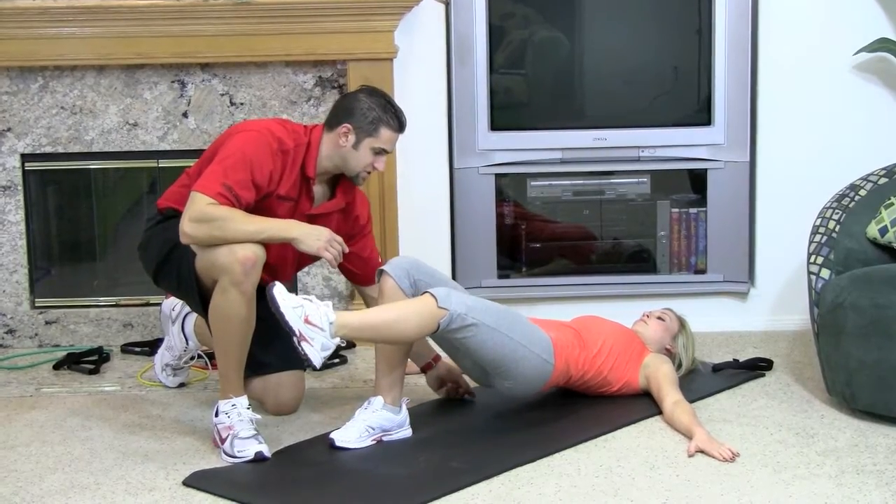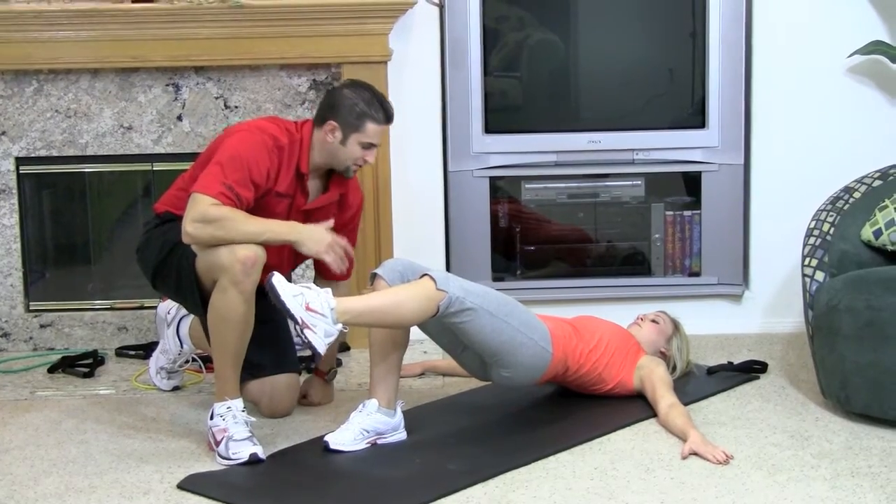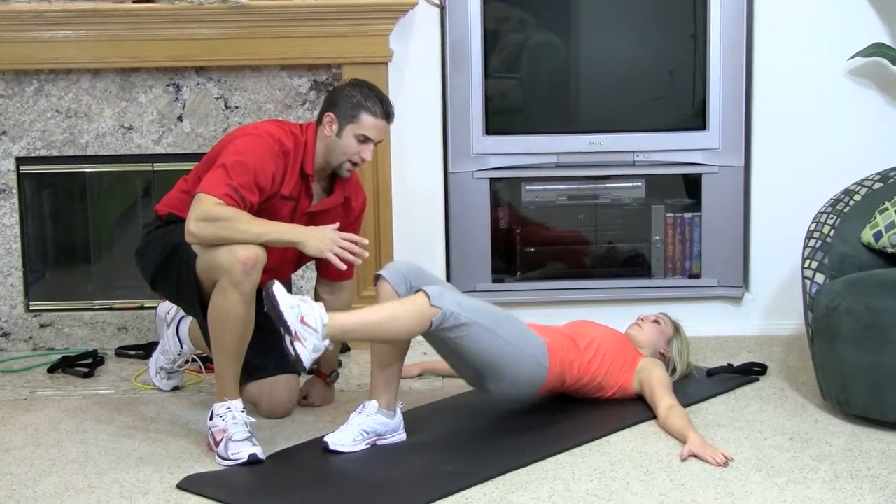Go ahead, come down about a centimeter off the floor and then come up as high as you can and squeeze your butt. Breathe in on the way down, blow out on the way up.